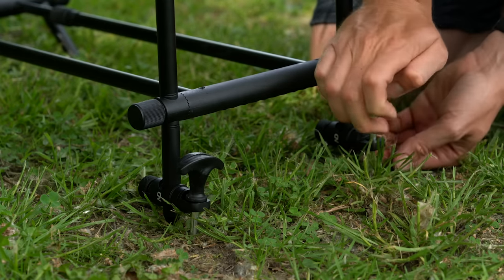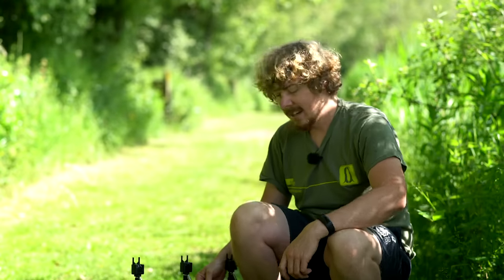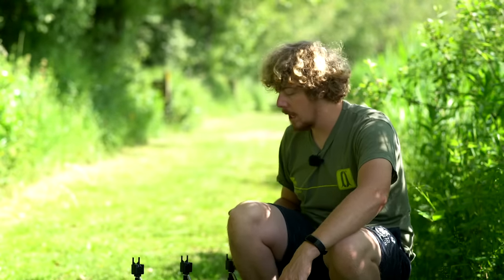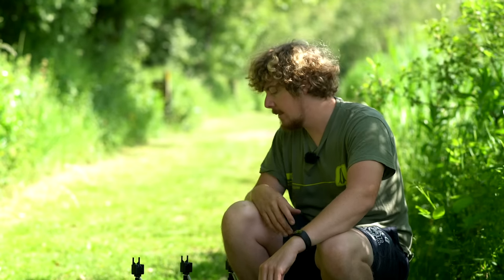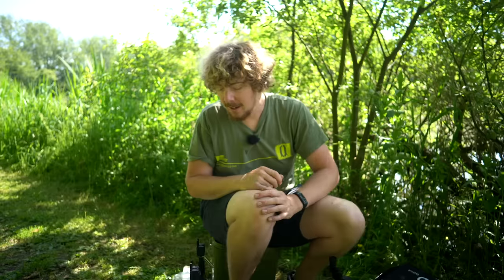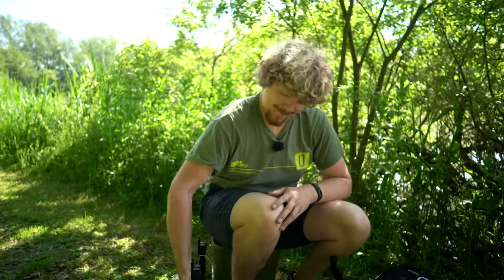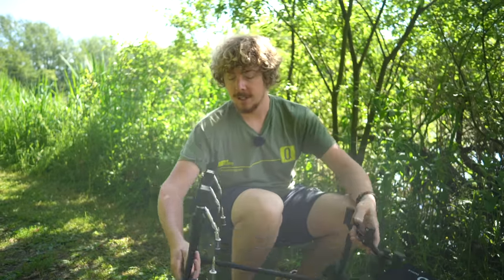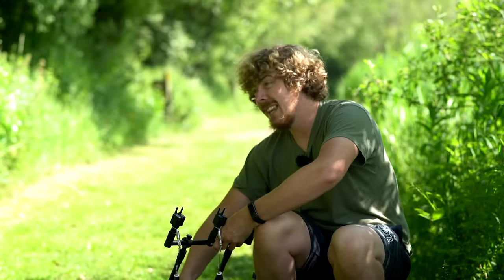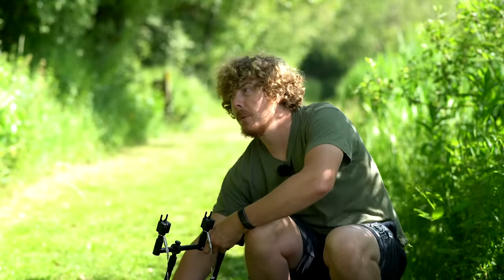The pod is now secured to the ground. Trying to rock it left and right — it's not moving. Obviously I can still pick up the back end because I haven't got the stabilizers on there, but the front end is what's going to get most of the abuse. If you've got quite a savage take to the left or right, that's when a pod can tip over. And if you've got ground like this, nice and secure. It takes a lot of force to eventually pull this out of the ground, so I don't think any carp take is going to be more violent than that.